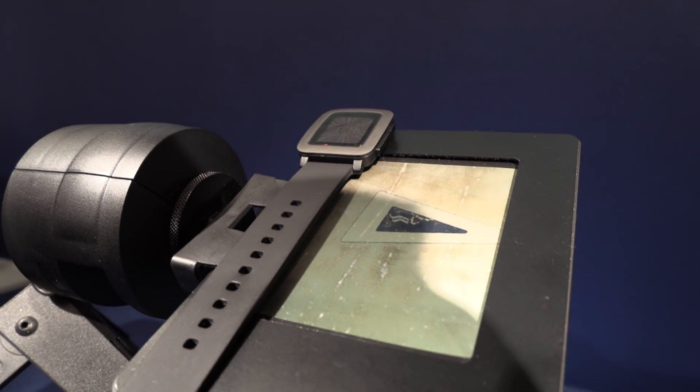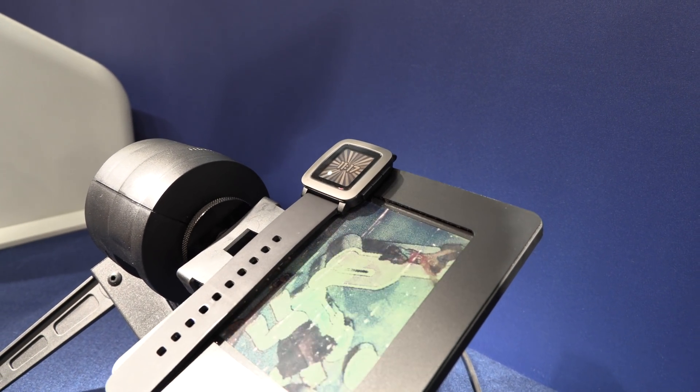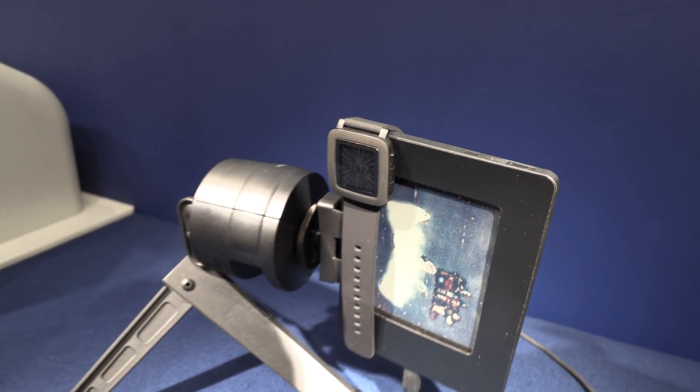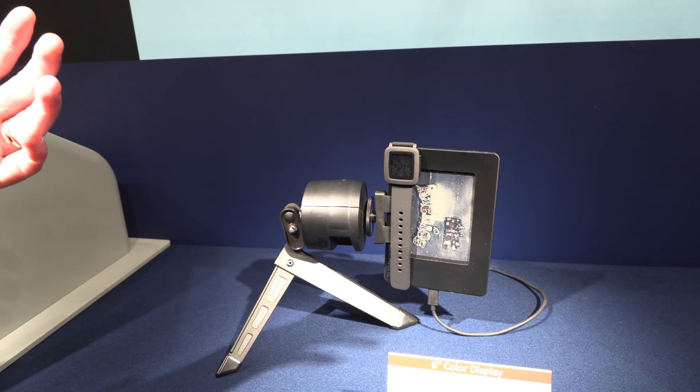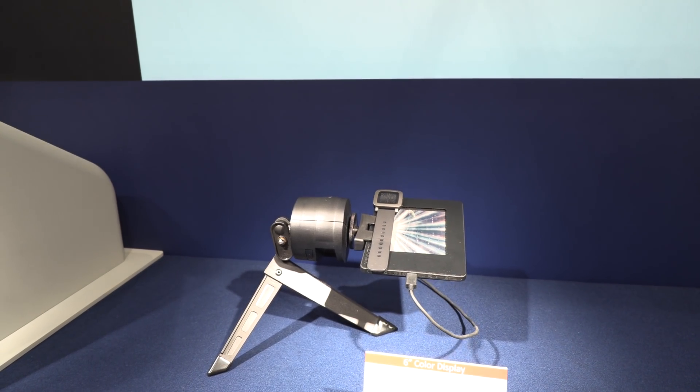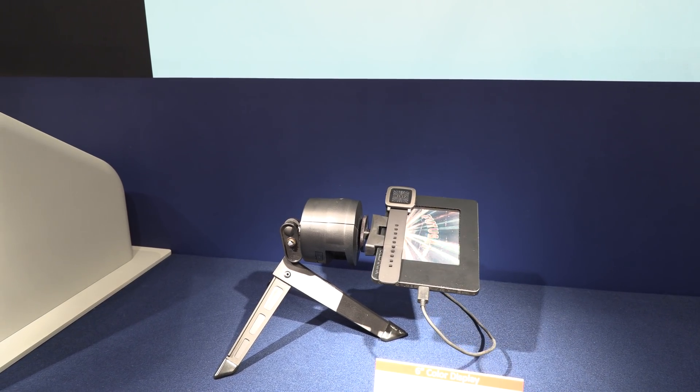What is very important in this demo is that the LCD technologies are completely shut off. If you take a step back, you can see that under a 45-degree angle it completely shuts off, so the viewing angles on LCD are not as good. We have almost a perfect viewing angle.